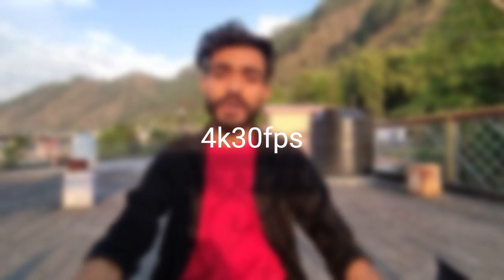The highest video quality is 4K 30fps. You also have 2.7K 30fps, and 1080p 60fps and 1080p 30fps. But basically, I am using the 30fps.